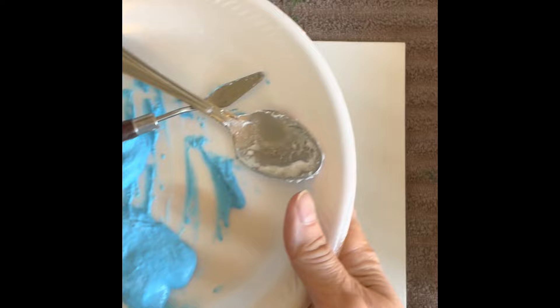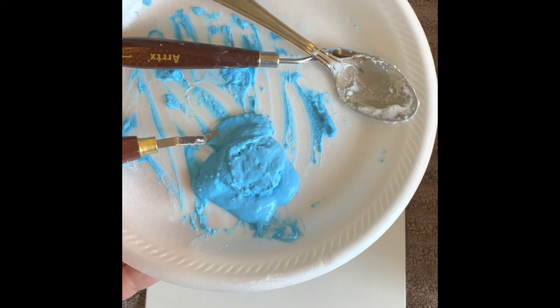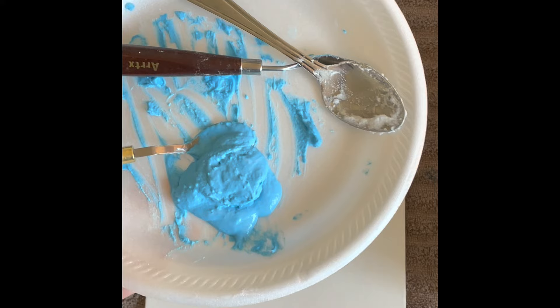Morning everybody, this is Pastor Bonnie. In my last video I showed you how to make sculptured modeling paste, and I have some left over. I'll put that video in the link so you can see it. I made it using glue, cornstarch, water, the inside of a baby diaper, and acrylic paint.